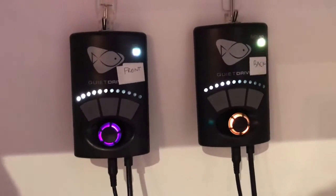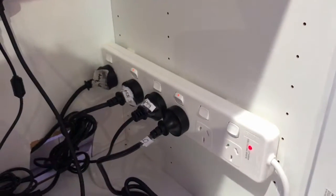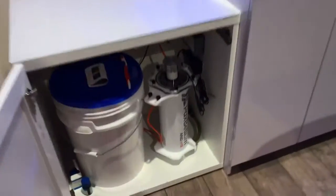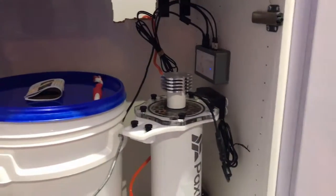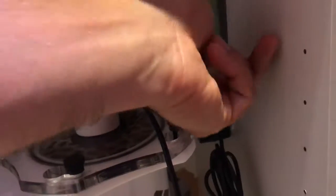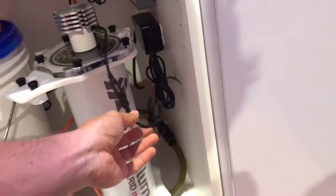For the cabinet with all the electronics, I eventually decided to hang everything — again, command hooks. Thank you Bunnings. Everything is command hooked and has those velcro sticking strips to lift it up. The final outcome is that everything with electricity has been lifted off the ground and velcroed up, with all the cables now up off the ground.